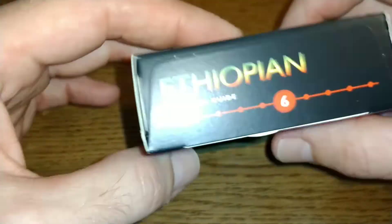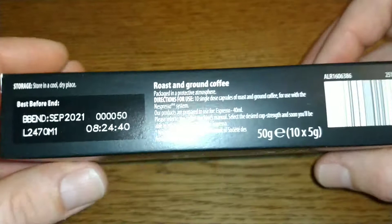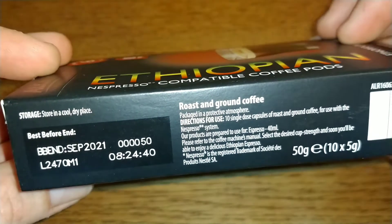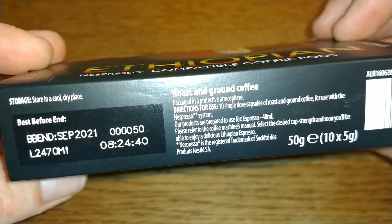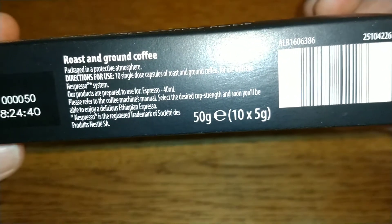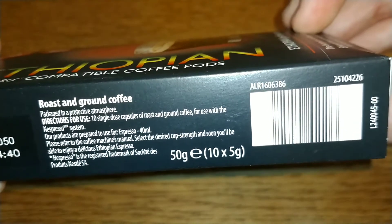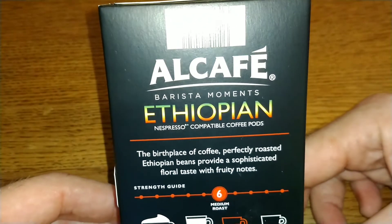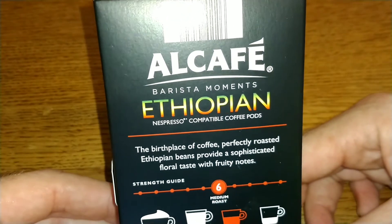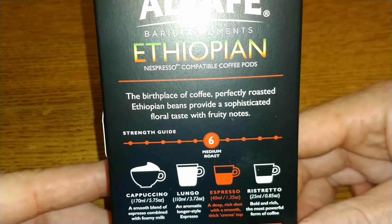Nothing much on the sides of the box. Strength guide: six. The best before date is September 2021, so about 10 months to go on the best before date. 50 grams — that's 10 times five. On the back: Al Cafe Barista Moments Ethiopian Nespresso compatible coffee pods.